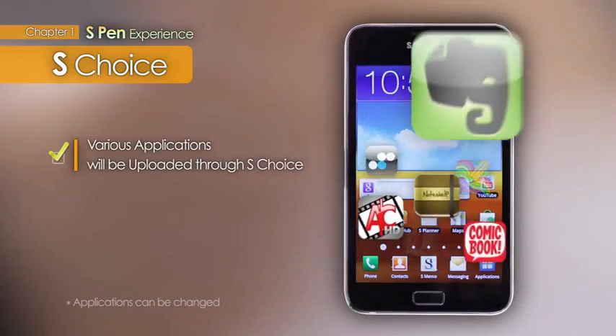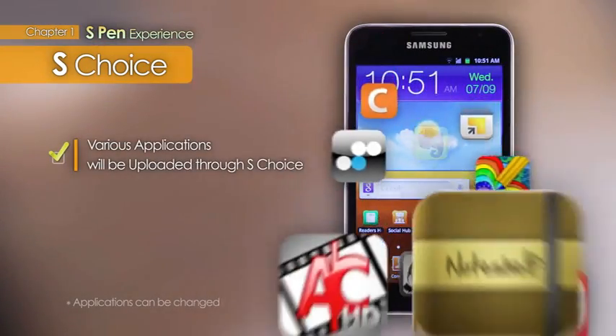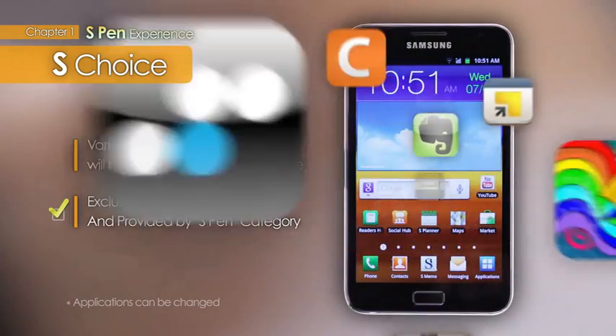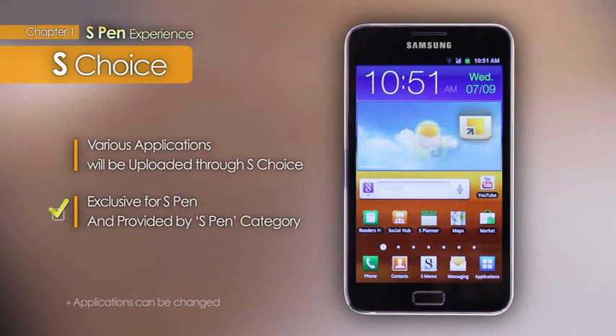Various exclusive applications for the Note are under plans to be available through S-Choice. Many of them are exclusive for Stylus Pen and provided by the S-Pen category. Applications which utilize the S-Pen will have distinct functions available for the pen button and pressure sensitivity.